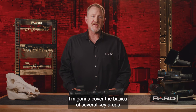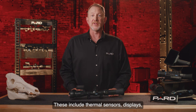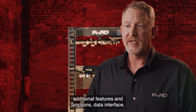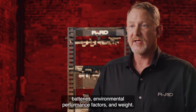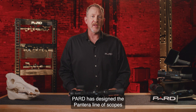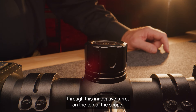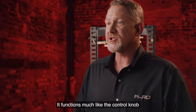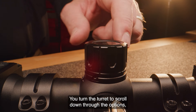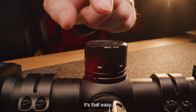I'm going to cover the basics of several key areas: thermal sensors, displays, photo and video capabilities, additional features and functions, data interface, batteries, environmental performance factors, and weight. Pard has designed the Pantera line of scopes to be very user-friendly. All the features I'm about to review are accessed through this innovative turret on the top of the scope. It functions much like the control knob in many of today's modern automobiles — you turn the turret to scroll through the options and press it to select the feature you want to modify.